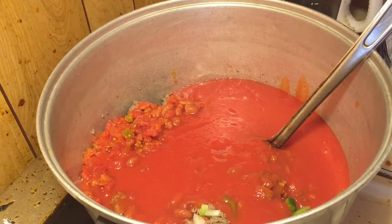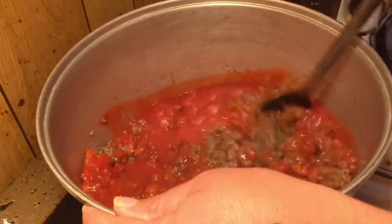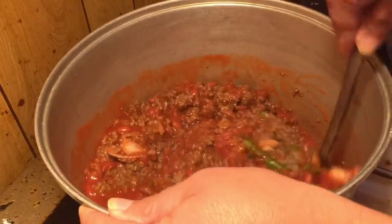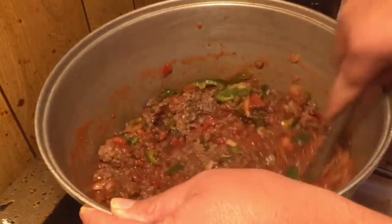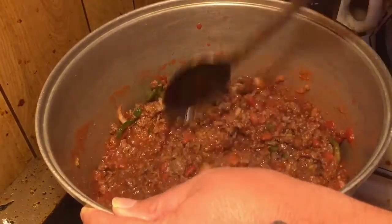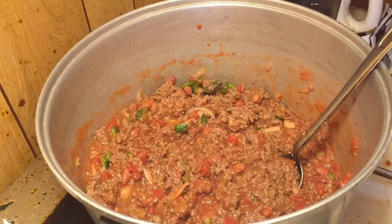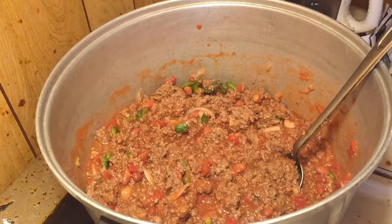I'll tell you what, I wish y'all could smell this — this smells so good. So let's mix it all together, mix it all up. I think it's okay — I'll let it hold in a little bit of water.